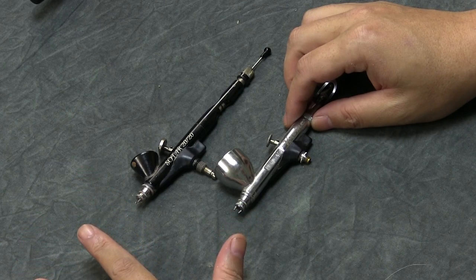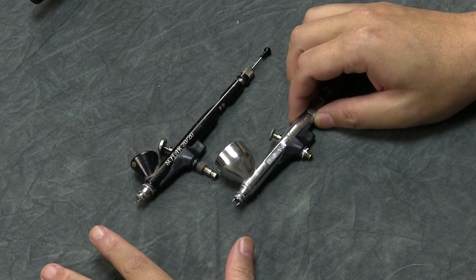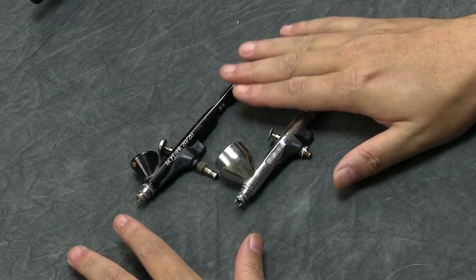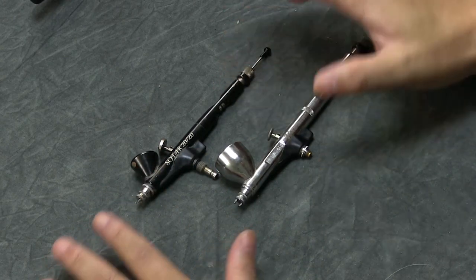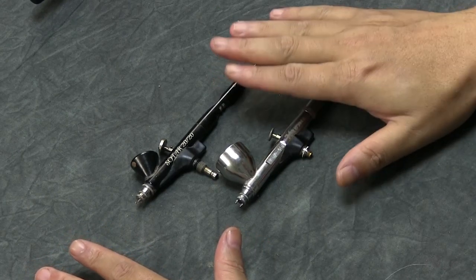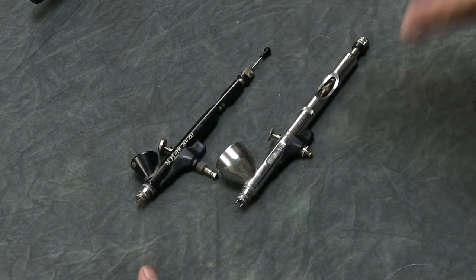Once you're more advanced and understand how to thin and control paint, going down to a 0.21 won't be as problematic. But if you're just starting out airbrushing, the Patriot 105 is the way to go — it's a 0.5 needle, so with our paints it shouldn't clog as much since our paints are rated at a 0.3 pigment count. The 0.21 needle size is really meant for inks, ghost tints, and watercolors. I always suggest beginners avoid starting that small unless they pick it up very quickly.